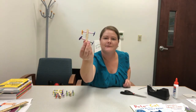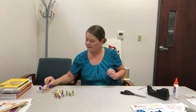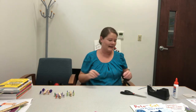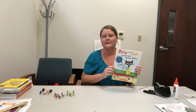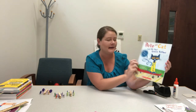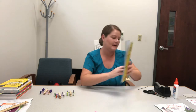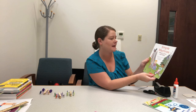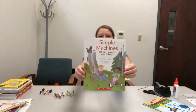And you have your clothespin race car! You can build them and race them with other people — there's your race car. I also have a couple of books you can read and check out from your library to go along with this craft. We have Pete the Cat and His Four Groovy Buttons by Eric Litwin, and Simple Machines: Wheels, Levers and Pulleys by David Adler. That's our grab-and-go craft for this week, I hope you enjoy it — bye everybody!